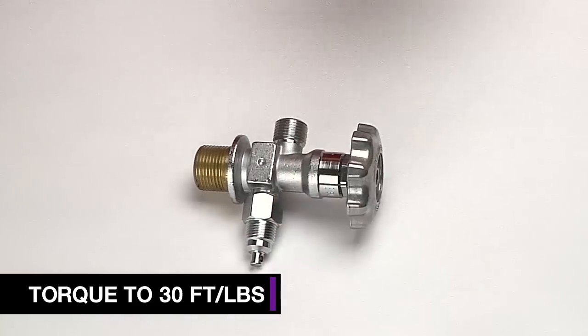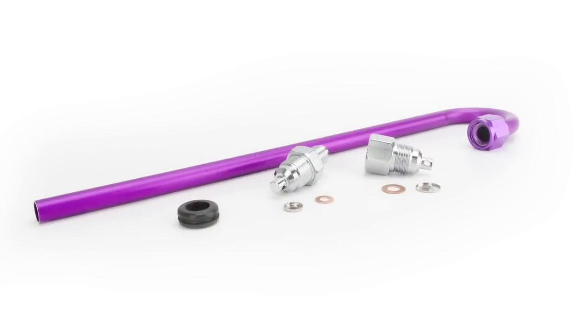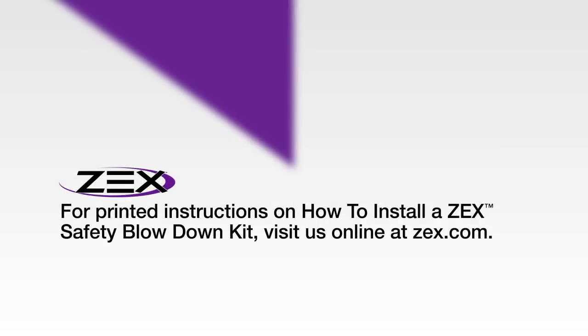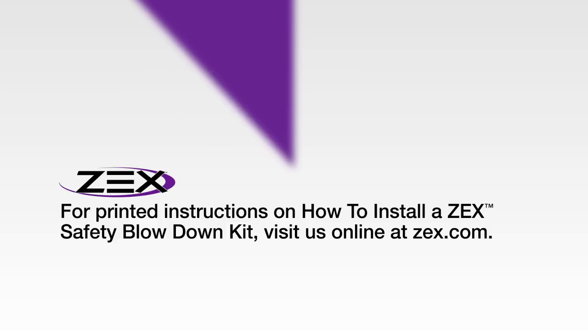Both varieties are torqued to 30 foot-pounds. This upgrade is critical for every nitrous application to ensure maximum safety. The Universal Safety Blow-Down Kit shown in this video is part number 82099 and fits all valve types. For printed instructions on how to install a Zex Safety Blow-Down Kit, visit us online at zex.com.